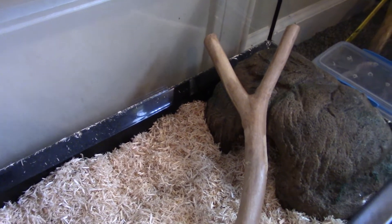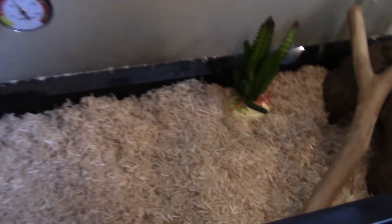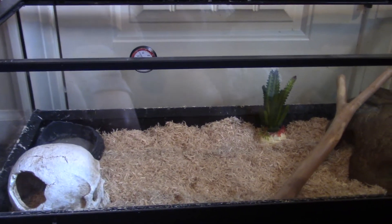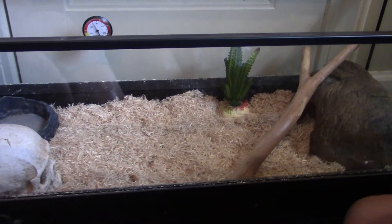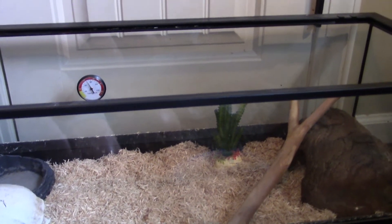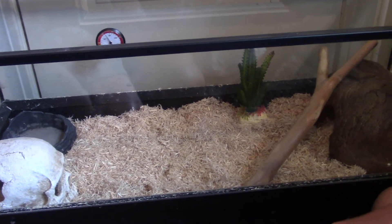I'll wake up in the middle of the night and he'll just be climbing on this cactus especially. This tank — we're not going to explain the decoration prices — but this tank we got for a lot cheaper than most 20-gallon tanks. We got it for like 50 bucks, and usually you'll find this for like $100 to $200. It's very expensive.